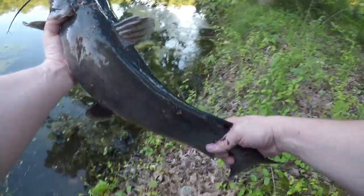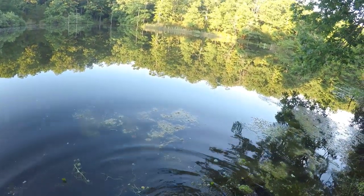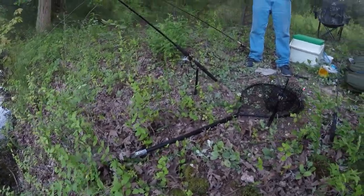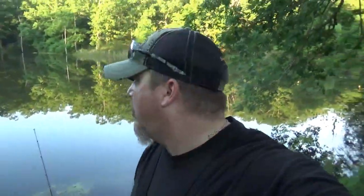We're going to let him go here real quick. That was on chicken breasts. Alright folks, man, that was a good catfish — in the same spot as that nice one I caught last year. Super, super happy with it. I had that good feeling. Love it when we get that good feeling and we still got some time here. The sun's starting to set just a little bit, so hopefully we can get on to another one. Stay tuned with us.